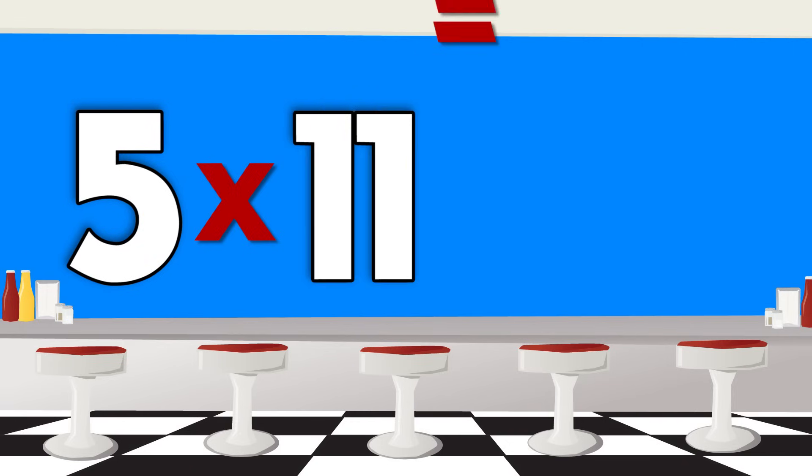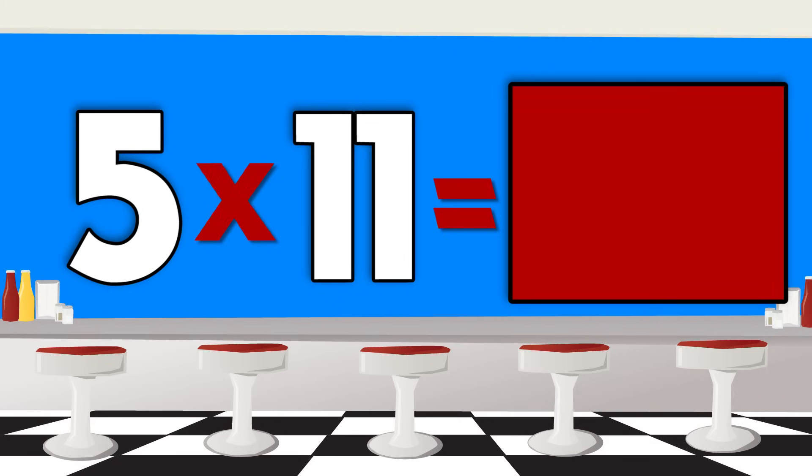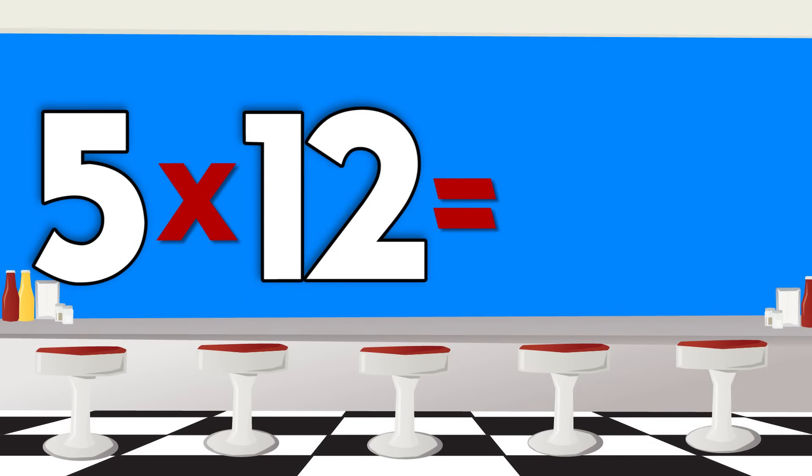Five times eleven is... Five times twelve is...